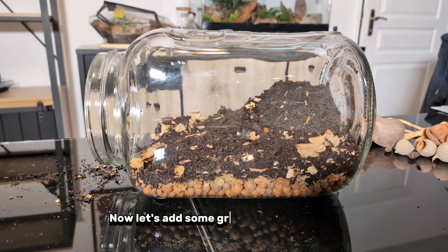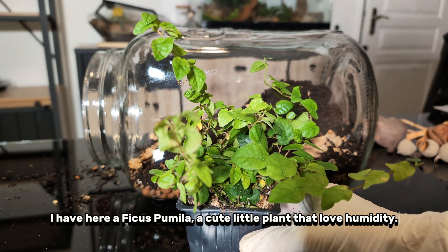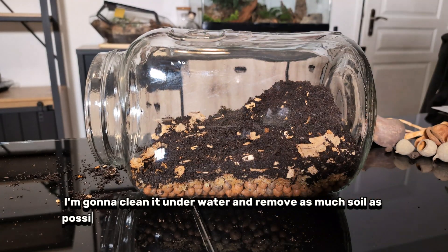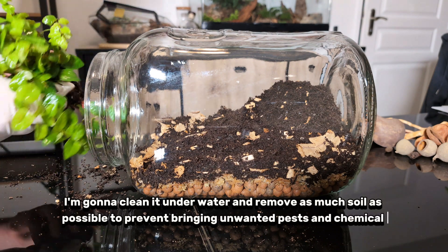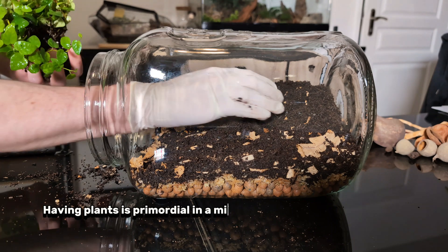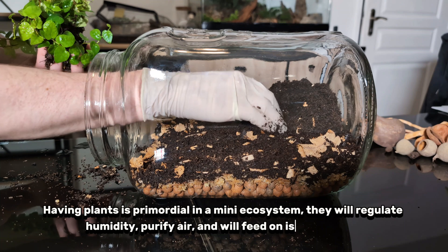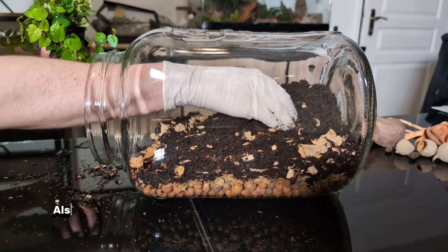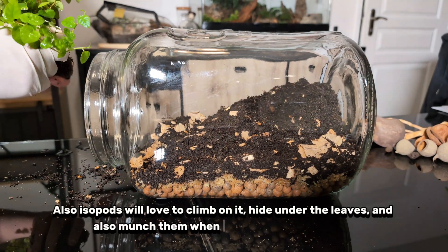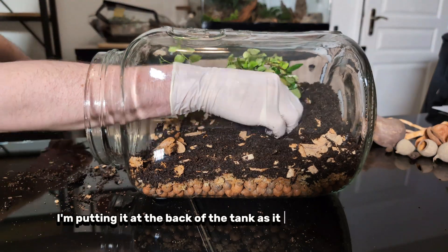Now let's add some green things. I have here a ficus pumila, a cute little plant that loves humidity. I'm going to clean it underwater and remove as much soil as possible to prevent bringing unwanted pests and chemical fertilizer. Having plants is primordial in a mini ecosystem — they will regulate humidity, purify air, and will feed on isopod frass. Also, isopods will love to climb on it, hide under the leaves, and munch them when they want a fresh snack. I'm putting it at the back of the tank as it will be the wet side.